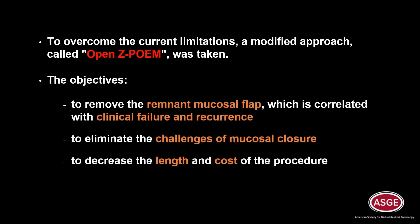To overcome the current limitations, a modified approach called open ZPOEM was taken. The objectives are to remove the remnant mucosal flap which is correlated with clinical failure and recurrence, to eliminate the challenges of mucosal closure, and to decrease the length and cost of the procedure.